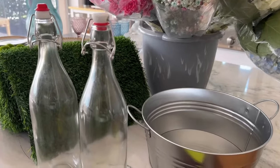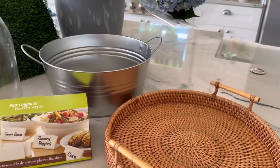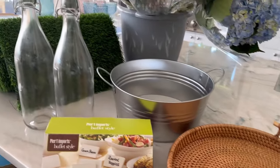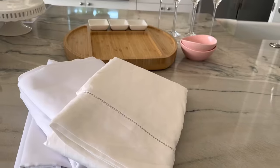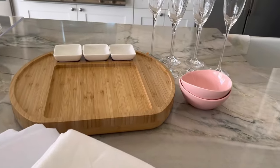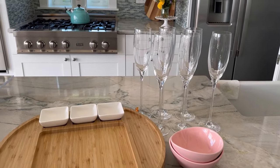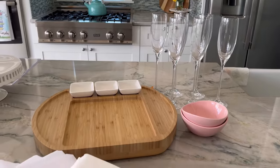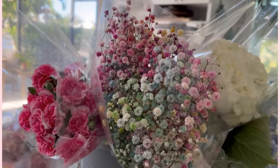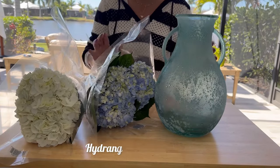We also need the glass containers for our mimosa station, as well as the tray and base where the ice and champagne bottle will be placed during the event. I retrieved my tablecloths to have them prepared for tomorrow, along with the glasses to ensure they are impeccably clean. I will use hydrangeas as flowers — I selected the colors blue and white, and this blue vase.